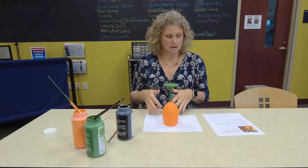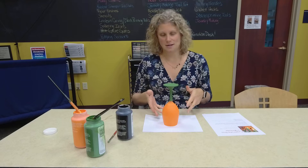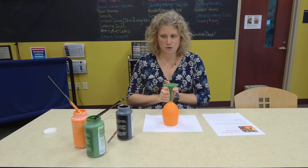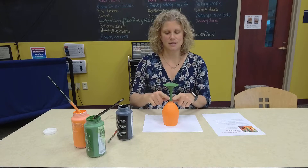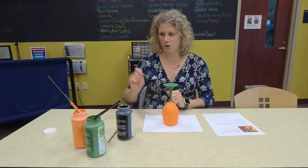So I've done my four coats of paint and let them dry. Now I'm going to move on to the next step, and that next step is doing the little top of the pumpkin here in green.